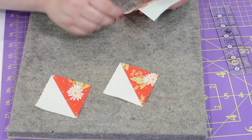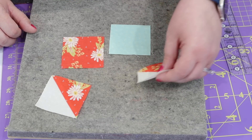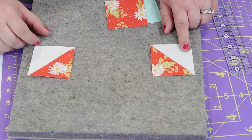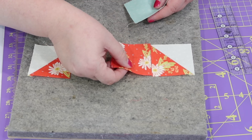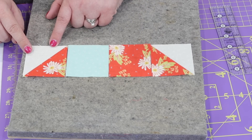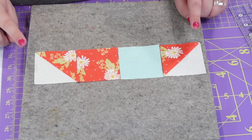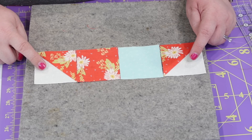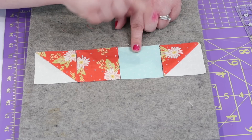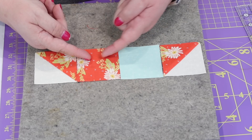Here are the two half square triangle units that we just made. We're going to take our final F and G fabrics and make another row for our heart. Take the half square triangle units so that the background fabric is pointing down and to the left for the piece on the left. Then take your F fabric and put it next to it, your G fabric goes next to that, and your last half square triangle unit is in the right position with the background pointing down and to the right. So your row should have two half square triangles on either end with the background pointing down in opposite directions, and your G and F fabrics in the middle. We're going to press all three seams towards the G and F fabrics.